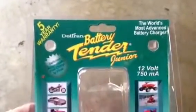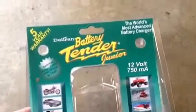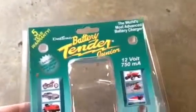This is the Deltran Battery Tender Junior 12V that we're going to use to winter over the scooter. You just remove this little cap, plug this in, connect the two, and you're ready to go.